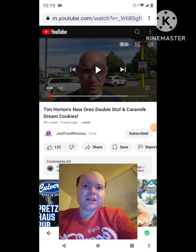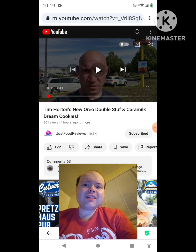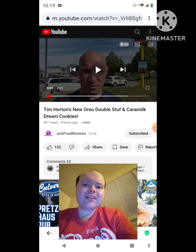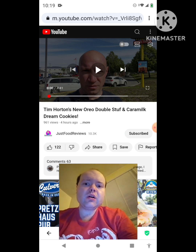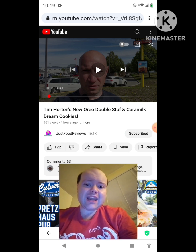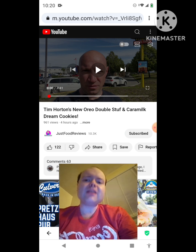Hey YouTube, it's Michael Lambert here. I'm back once again with another reaction video — reacting to Just Food Reviews. In this video, Tim Hortons' new Oreo Double Stuff and Caramilk Dream Cookies. This is the new one he uploaded today and I'm gonna react to it right now. If any notifications pop up during the video, I apologize and I will take care of them.